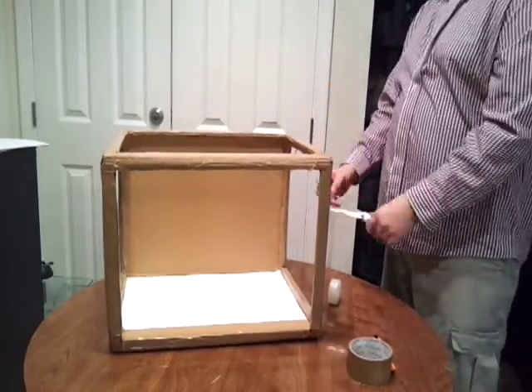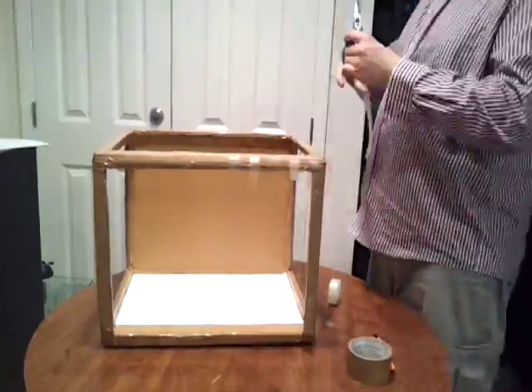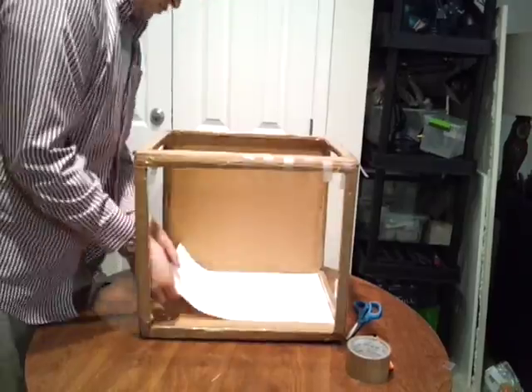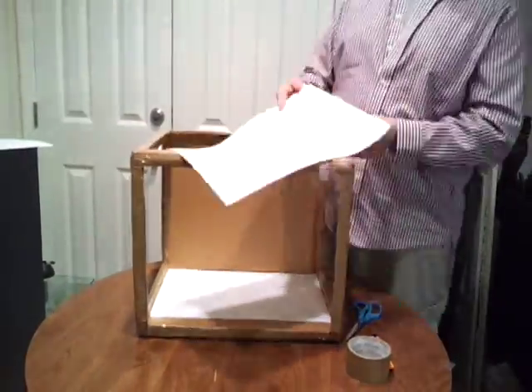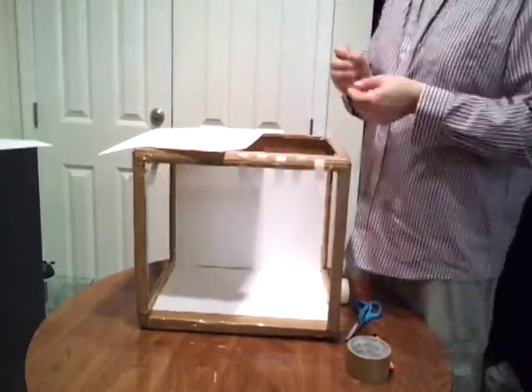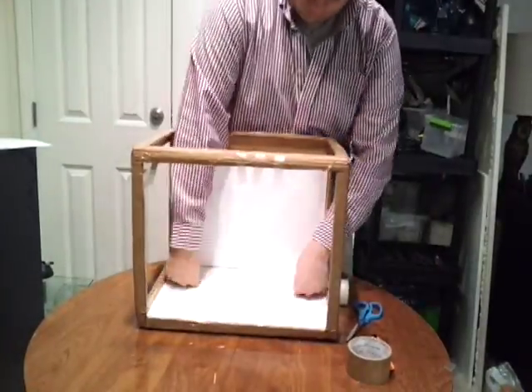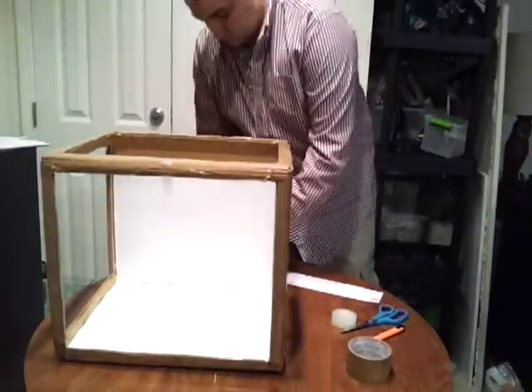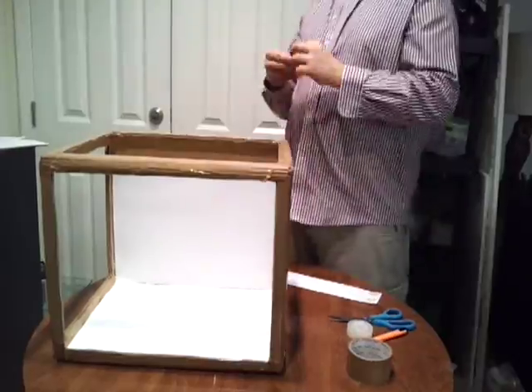I'm going to add paper, tape it down to the bottom and also tape it down to the backside. I was lucky enough that my inside box dimensions matched the dimensions of my paper, so I didn't have to do much cutting. This provides a nice white surface to place my aquarium against.